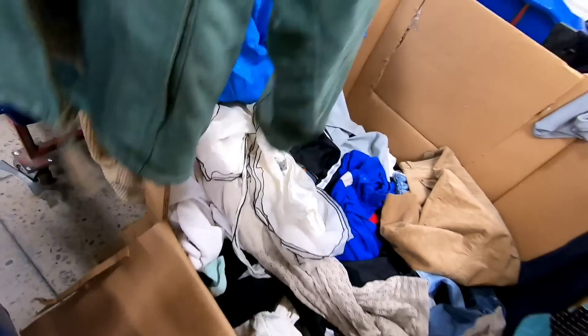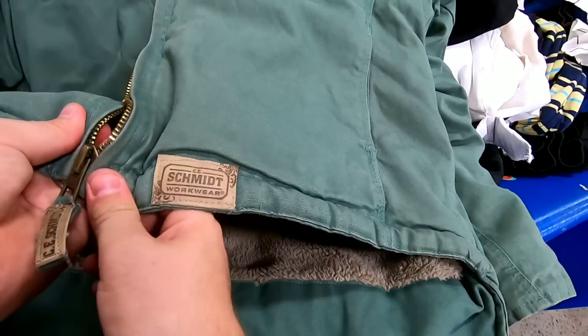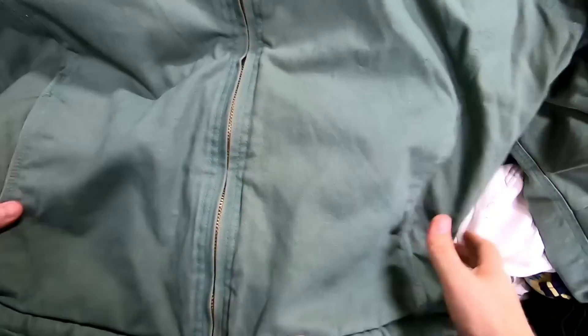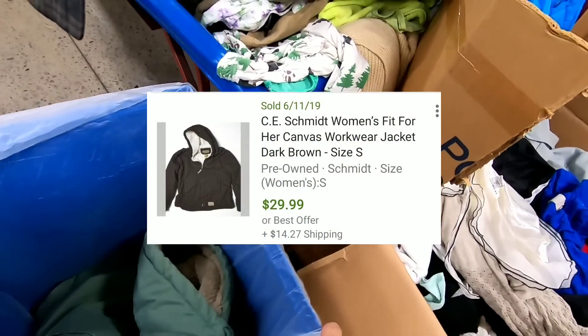It's another Schmidt workwear piece. I don't see any stains or anything — yeah, zips up. I'll get that. I don't know what Schmidt brings but probably like 30 to 40 bucks at least. It feels really quality made.